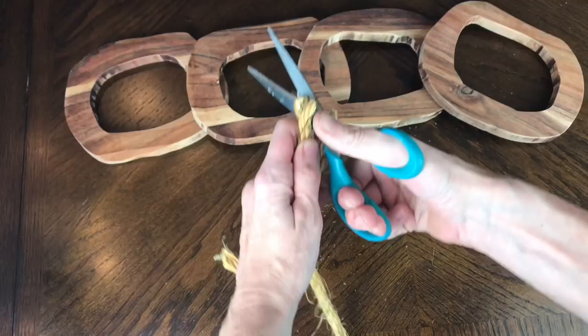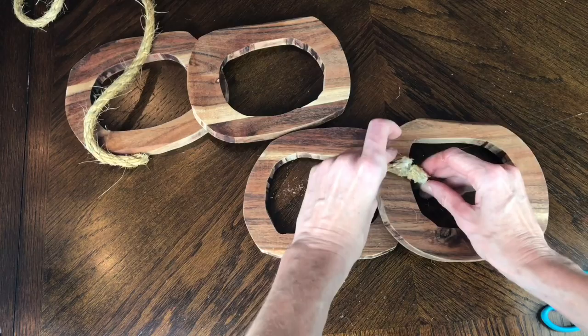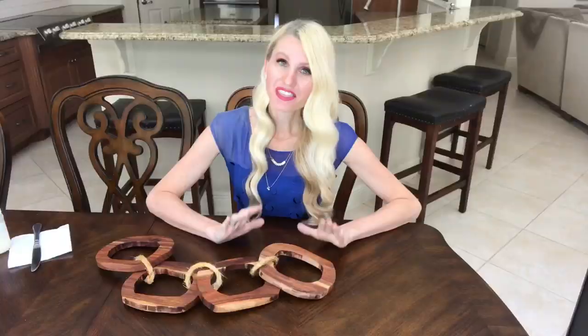I cut the rope into about six-inch segments. I'm going to take two of my links, put them together, wrap the rope around, and then hot glue the edges together. I repeated this three times to link all four of my wooden ovals together.